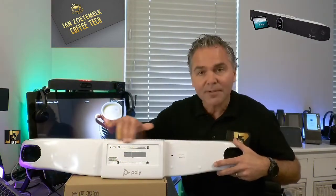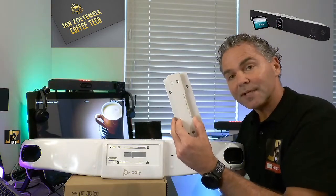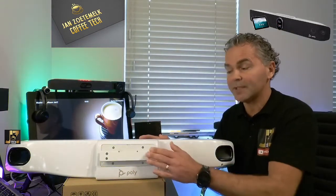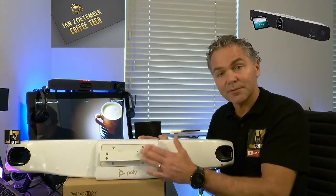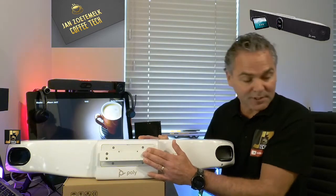On the back side you can see it has space for the plate. It's really just a matter of getting some tools and then you hook up this plate to the back of the Studio X70. So now we have the plate connected to the back of the X70, which makes it possible to hook it up to the wall mount if needed, or you can hook up the table stand.